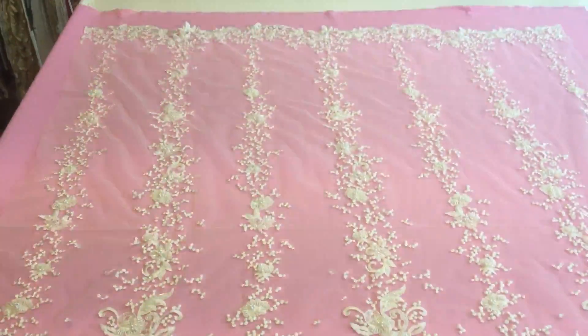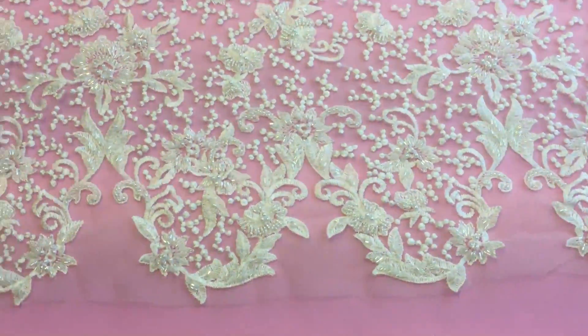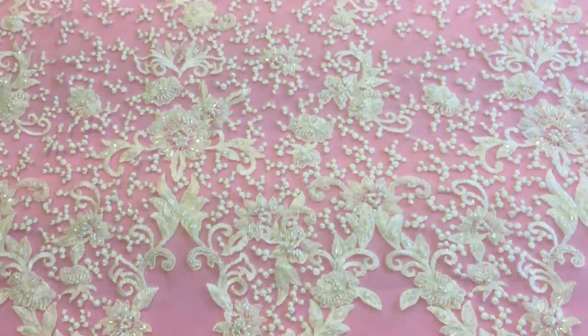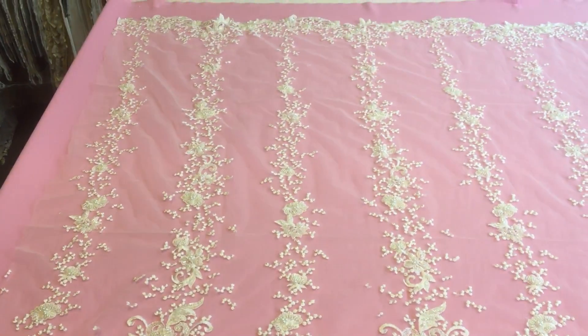What makes it really outstanding, I would say, is the asymmetrical pattern — how heavy it is on this side, and how it tapers beautifully down across the width of the pattern.